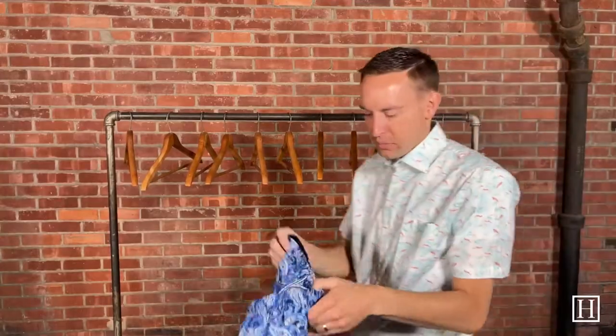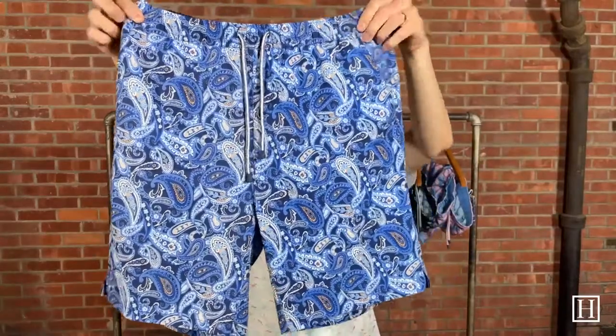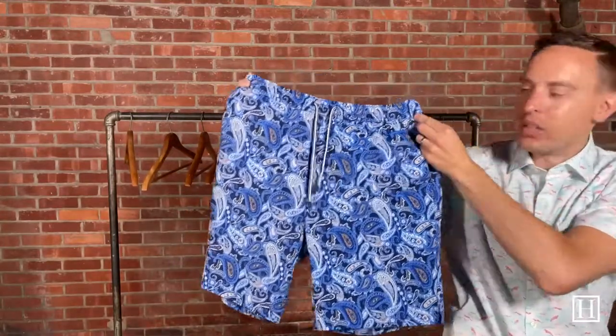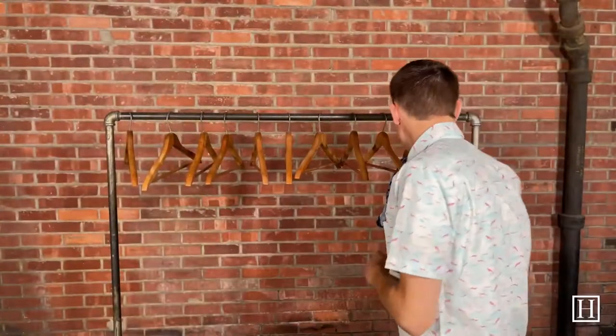A few more — these are the Paisleys, so if you're a fan of paisleys these are a great option. These kind of pull in that Orange Nectar and then some of the other blues we've been talking about — the Wave Break, the navy — kind of throughout. They're all lined, medium through extra extra large.